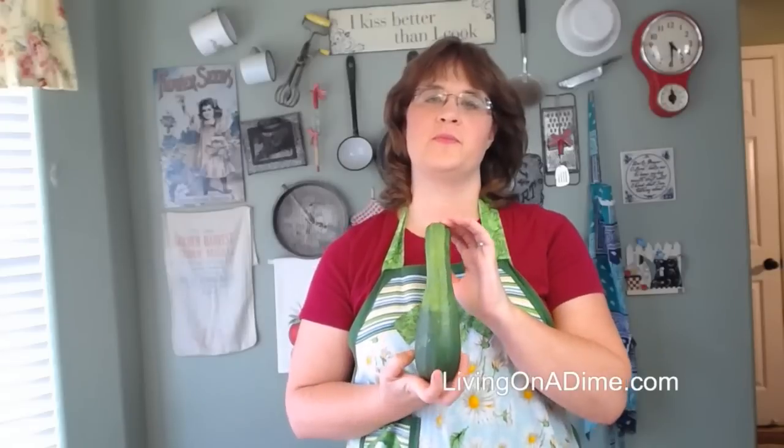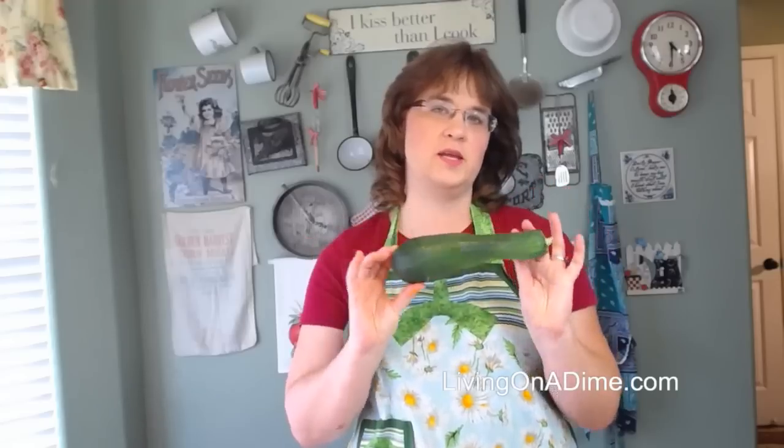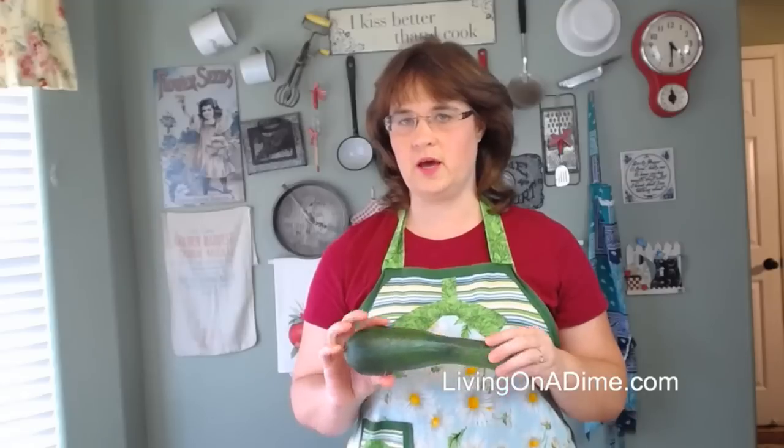I'm Tara from livingonadime.com. Today I'm doing 10 recipes and tips to use up all that zucchini. If you have any questions while we go along, please post them in the comments and I will try to answer them.